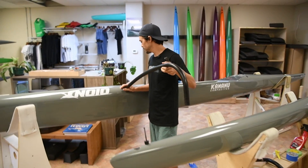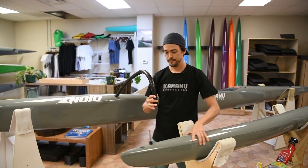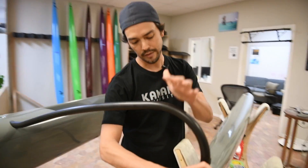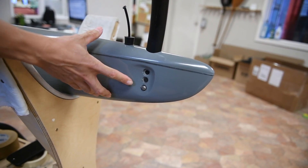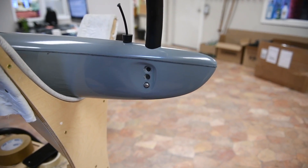We always recommend rigging the front of the boat first, then run the ama next. There are three settings on the ama based on your weight — so whatever you are, lighter goes higher. Your average male is going to be in the bottom hole, average female a little bit lighter will be in the middle hole. The top hole is really for very light people or kids.